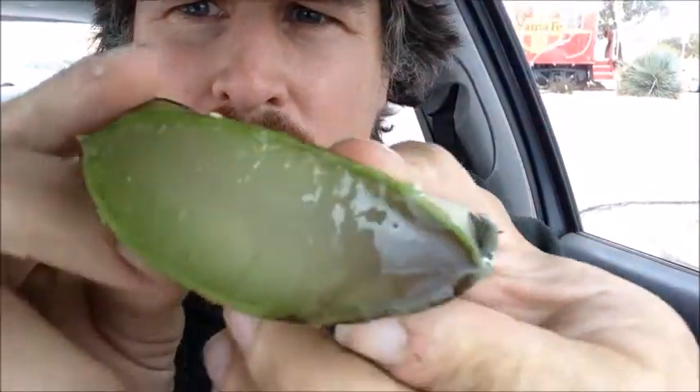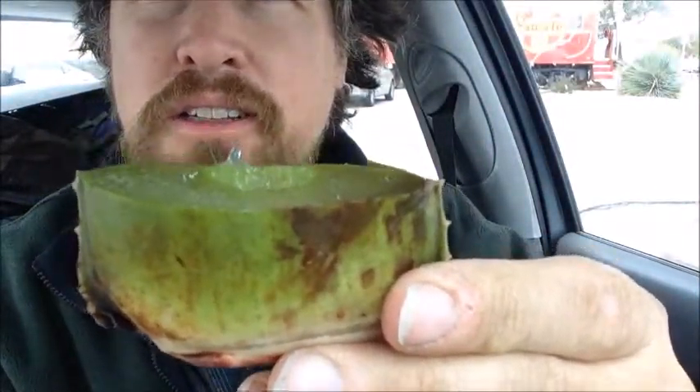I don't know if that can show up on camera — it's pretty interesting. It's just this gelatinous mass. I bit into the gelatinous mass and... I kind of like it.